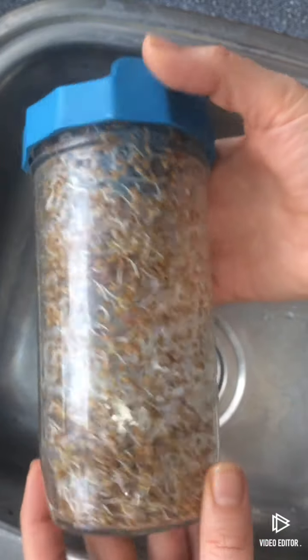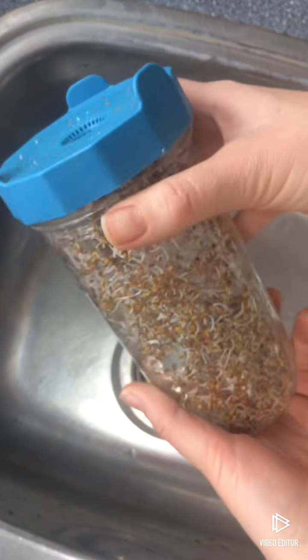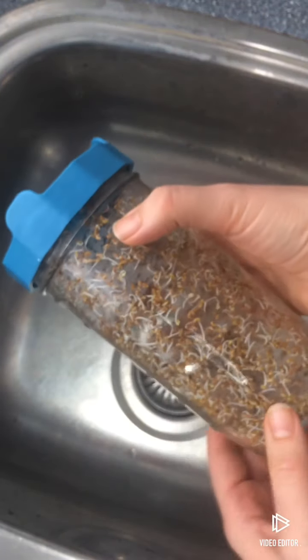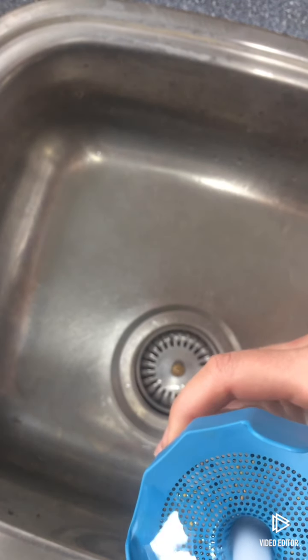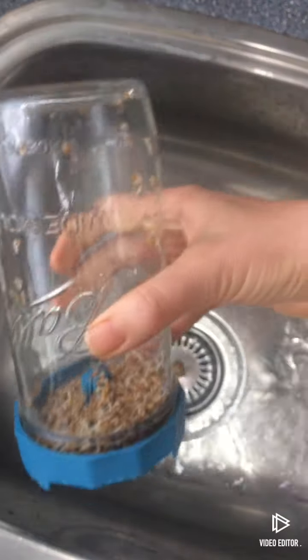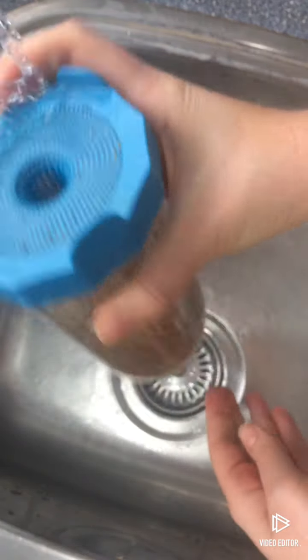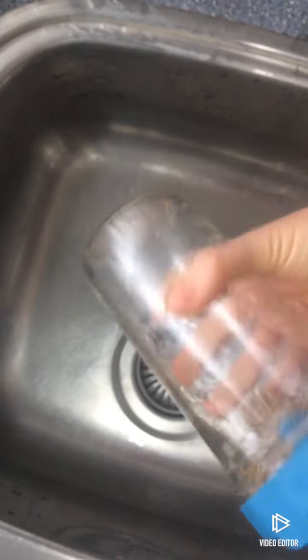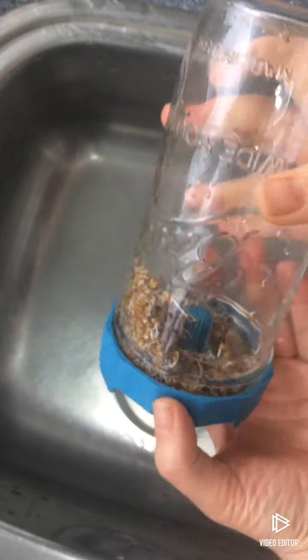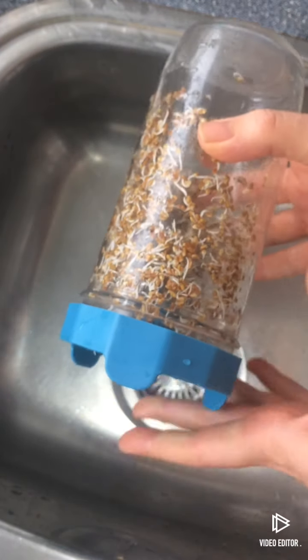It's the morning of day two. Alfalfa. They have done really well so far. Can you see how they stick to the walls and aren't all in one big clump? That's really what you want, because they have space and plenty of airflow. Going to rinse them — I'll always rinse twice, double rinse. Kind of swirl them around, drain the water. Instead of going up and down, you're shaking the water out like this. I'm going to place it on a 45 degree angle for about half an hour, then divide the seeds and lay it down flat. And then I'll see you tomorrow for day three.